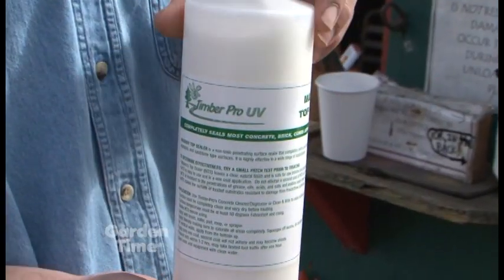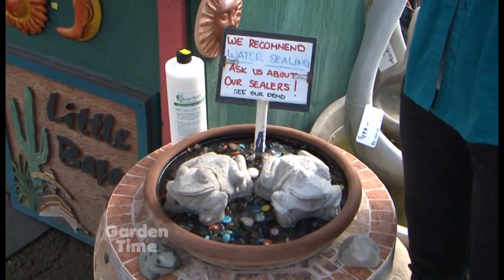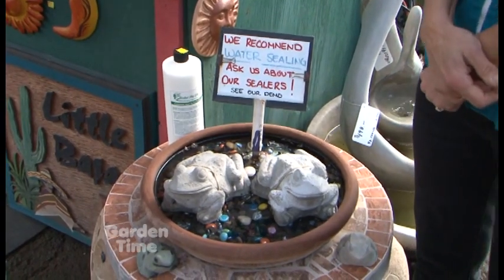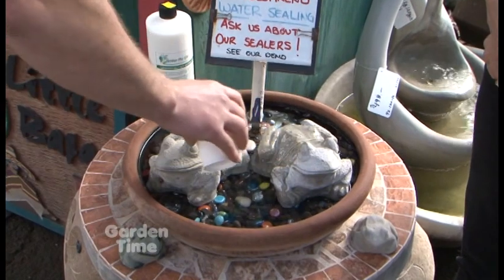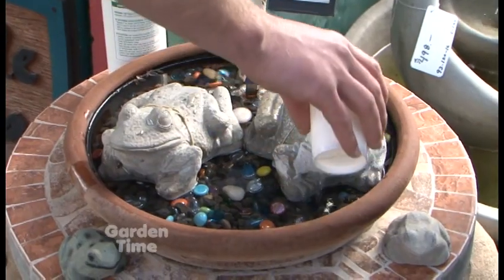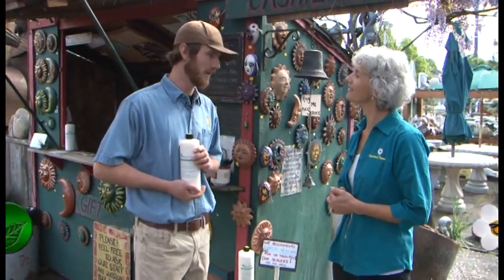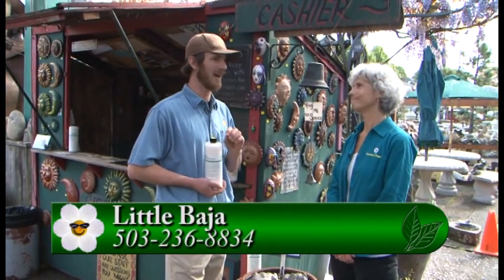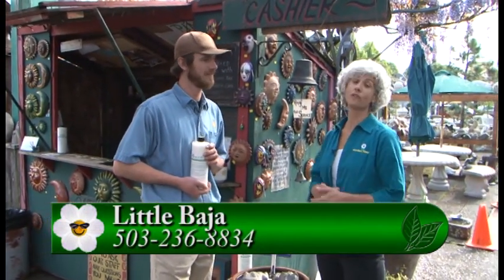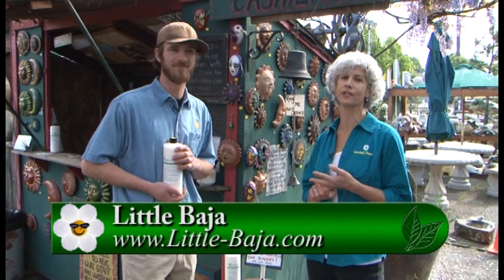You can put it right back outside, but you want to let it dry for a good 24 hours. In the store there's a little demonstration - we have two frogs here. It'll be easy to tell which one's sealed and which one isn't. You'll see the water beads up and runs off just like on a windshield. And on the unsealed one, the moisture just soaks right into the concrete. That is really telling between the two frogs. It lasts for up to five years - you'll notice when the moisture starts soaking into the concrete, it's time to seal it again. Come out to Little Baja, talk to Jared, and get this product to take home.